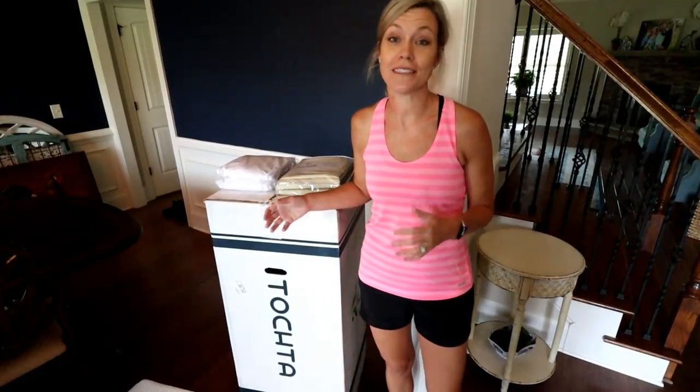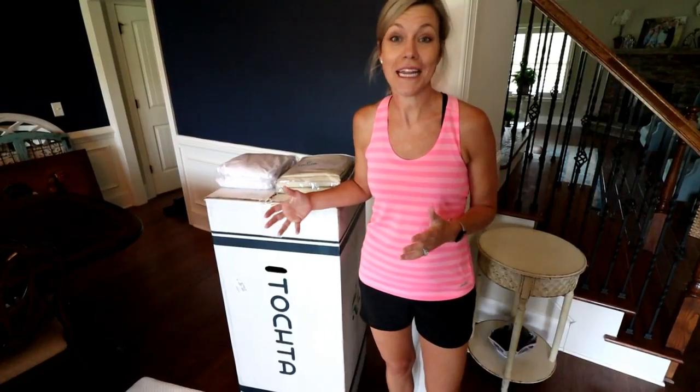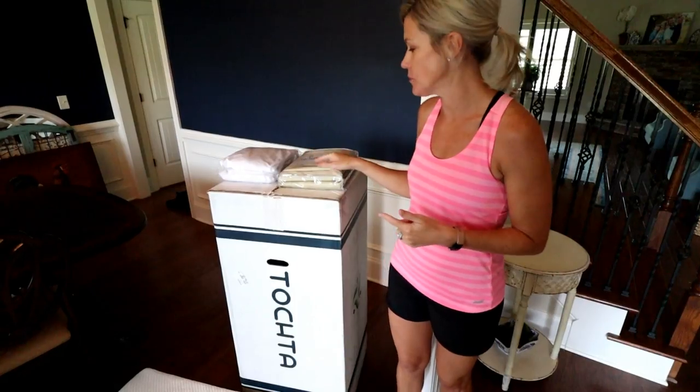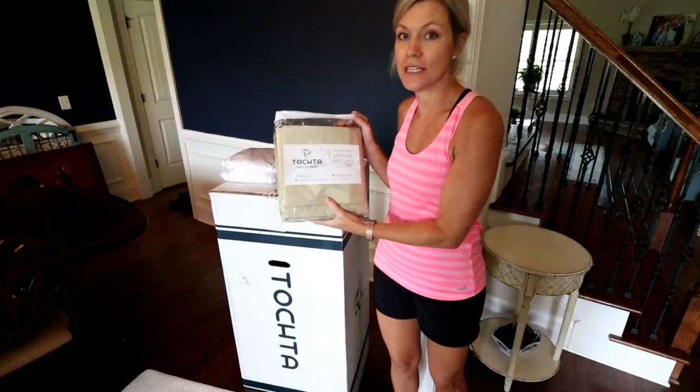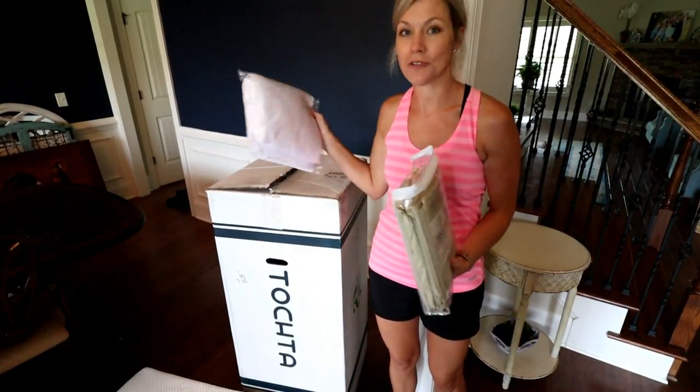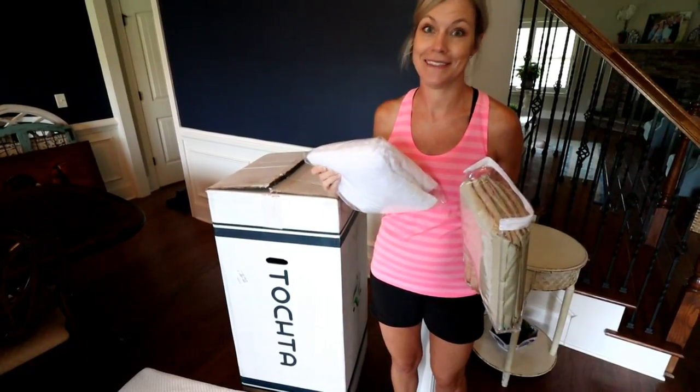Our solution is Toxta mattress — they're made in the USA. We custom ordered our mattress based on our bunk specs, and when you purchase from Toxta you can also get custom fitted sheets that fit the new mattresses, as well as waterproof mattress pads, which are essential especially if you have kids.